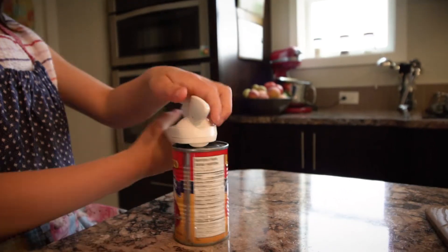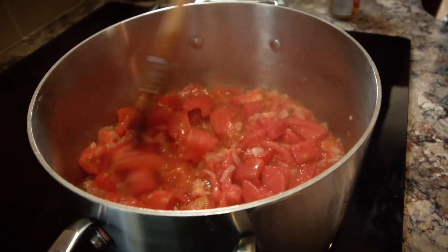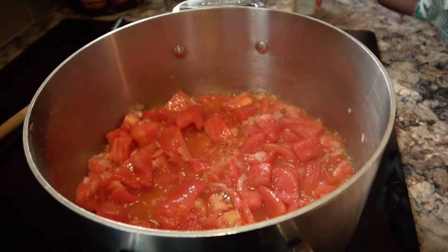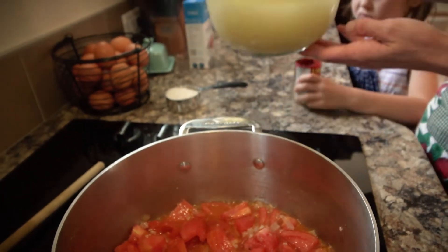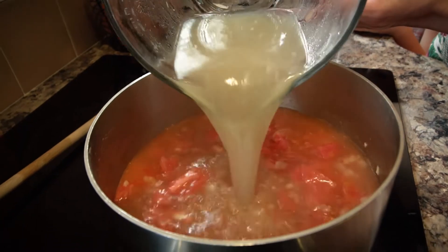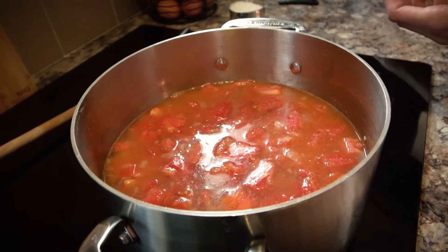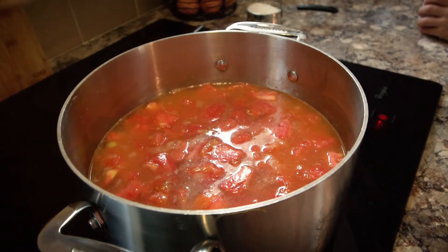We're going to open up one can of tomato paste. Once the broth is in they're really going to cook down. Now that they're bubbling really nicely I'm going to add six cups of chicken broth. If you want to make this soup gluten free, all you have to do is make sure that your broth is gluten free. And if you want it to be vegan just use a vegetable broth instead of chicken broth. It's a nice versatile soup.